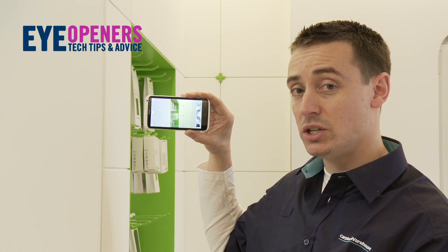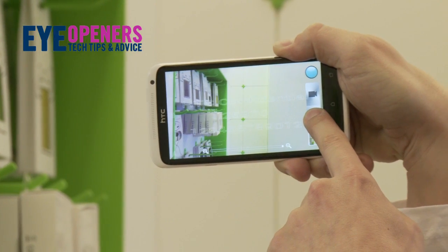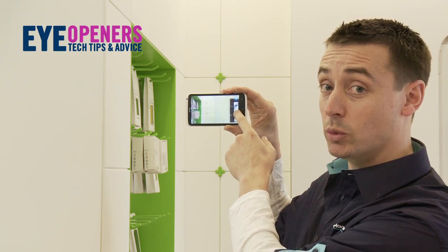You can take amazing low-light images, and if you keep pressing the camera button you can take up to 20 burst mode shots at one time.